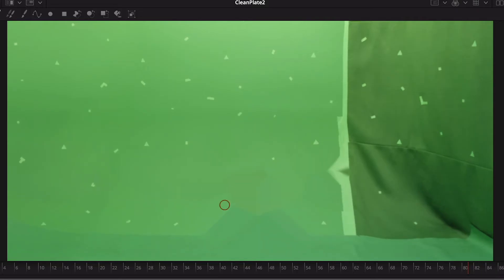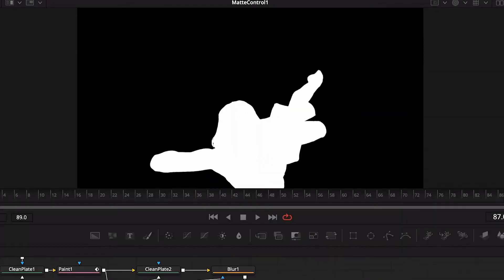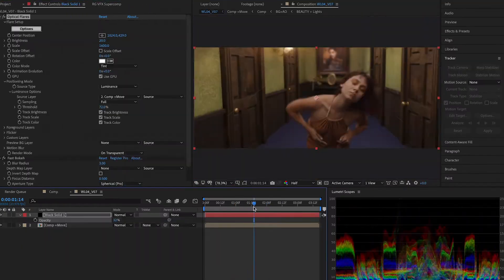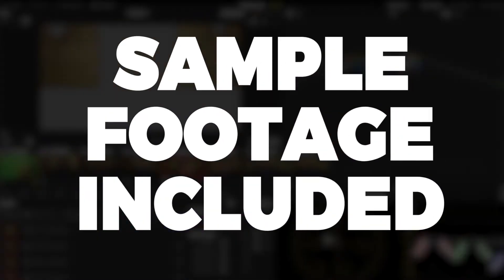And I bet you end up preferring it — using or generating clean plates to tell the keyer which shade of green to use at which pixel, even with moving cameras, generating detailed edge mats and inner core mats for the perfect alpha extraction, custom de-spill and edge smearing techniques to get balanced realistic colors, compositing tips, and so much more. There's over two and a half hours of material, plus you get the footage to follow along.